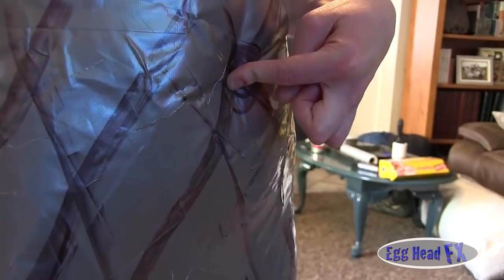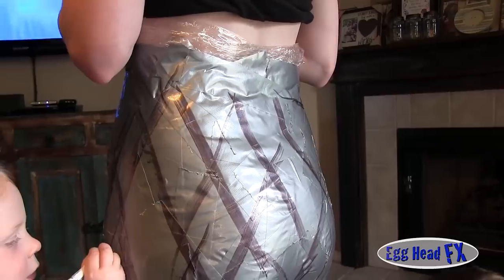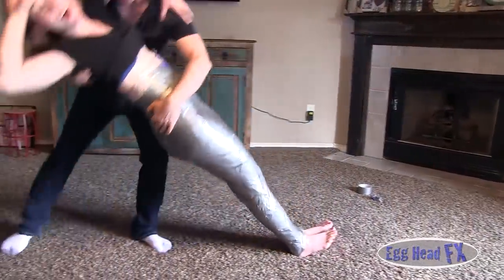The black Sharpie marks are so that we can add another layer of duct tape and not worry about missing a spot, because duct tape looks the same — if you add another layer you have no idea if you've covered it. She's getting a little tired so we're going to lay her down and continue duct taping her.